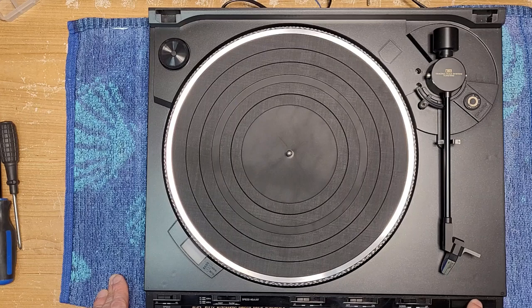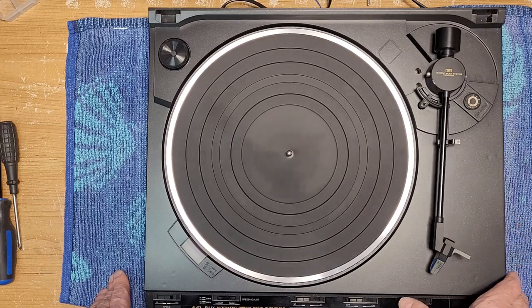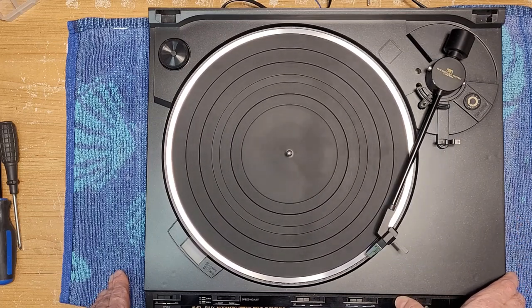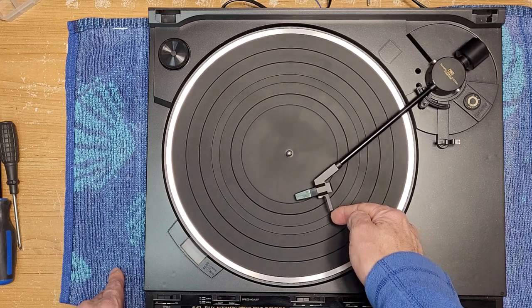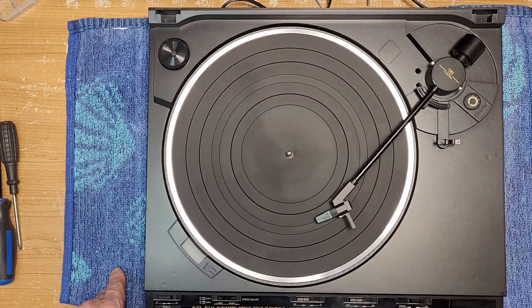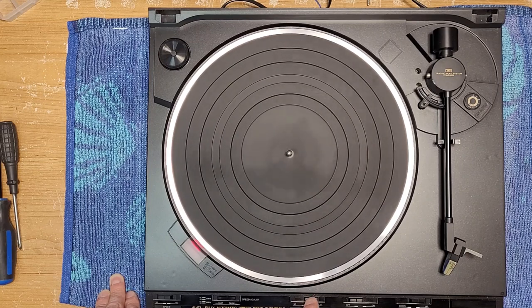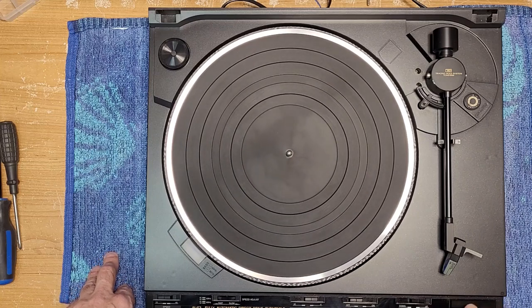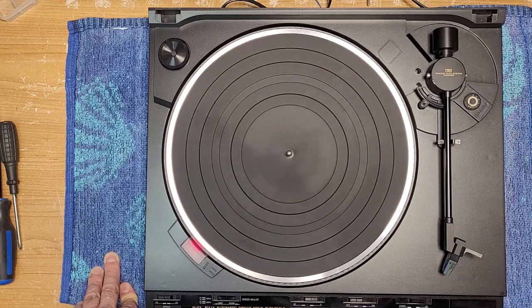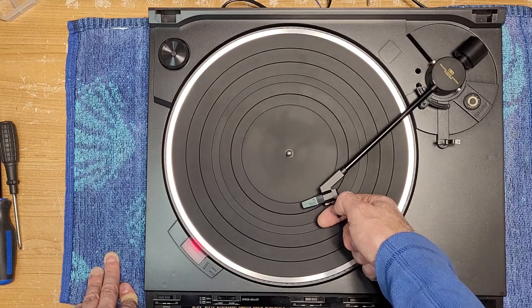I've already plugged it in. I'm not going to put a record on — I'll just grab the tonearm to make sure it's actually functioning. The arm is lifting, coming over to the correct spot, and dropping. We'll grab it before it drops and check the auto return — nice and smooth, that's great. Let's also check how the 17 centimeter, the 7-inch or 45 record auto start works on the small ones. Looks good as well. This turntable looks like it's functioning nicely.